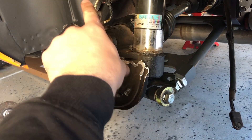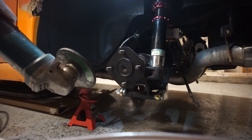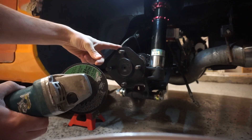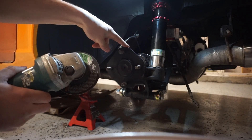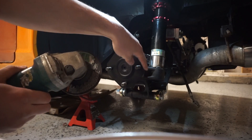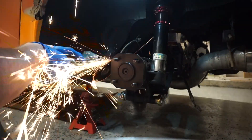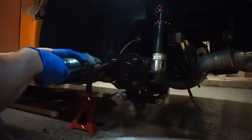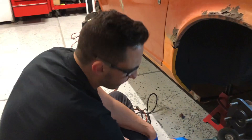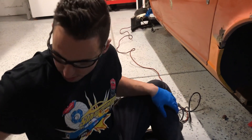Next you're going to use a grinder. The grinder is going to help shave down the outer edges of the stub axle. Grind off about one millimeter or so around the outer stub axle.